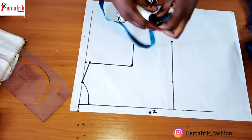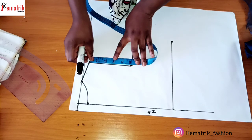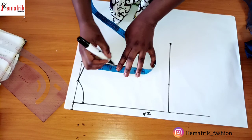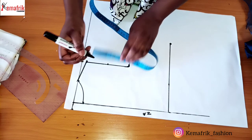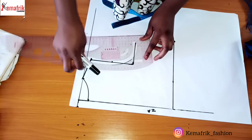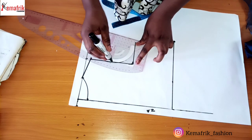Next I'll go ahead to create my armhole curve. At the midpoint — 2.5 inches — I'll curve out my armhole. Be careful not to make the curve too sharp.